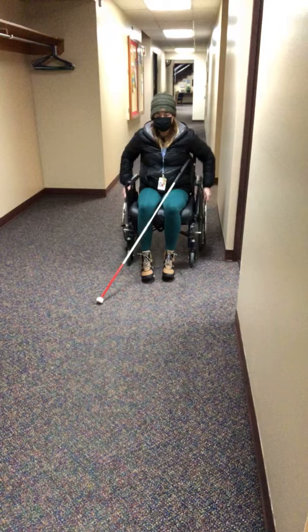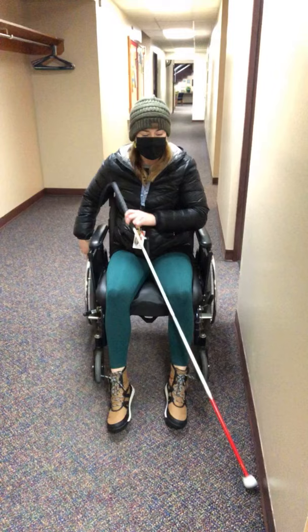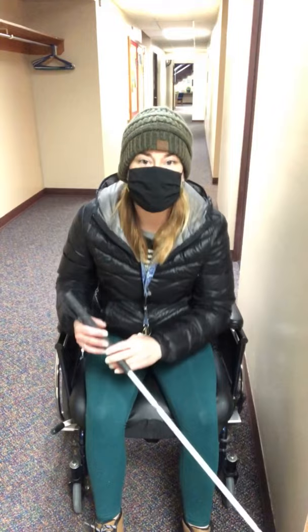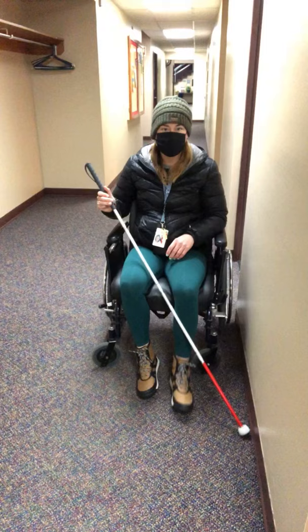Another thing is that maybe they're looking for a turn in the hallway, and so you can actually help them position their cane. 'Let's see what the cane can find.' And then when they feel the end of the hall, the cane is going to push that direction. And you can say, 'Cane found the turn in the hallway. Let's turn right,' or whatever it may be. And again, this is a modified grip, but the traveler is still getting the vibration through the cane.